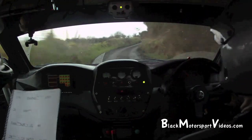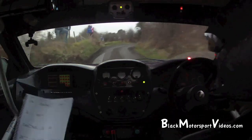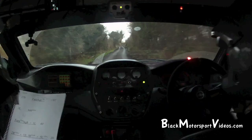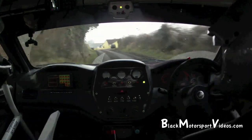2 left, 3 right, kink and 5 left. 2 right, 20, square right, slippy, square right, 1.50. Caution, 3 left and long 4 left over crest past the house.